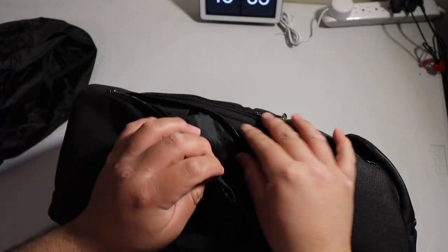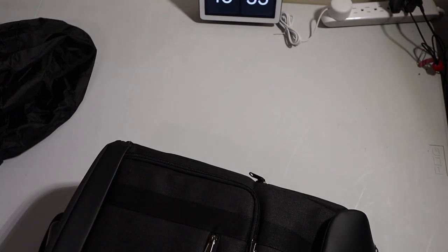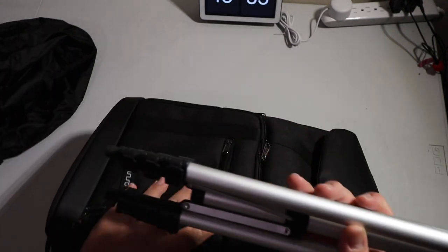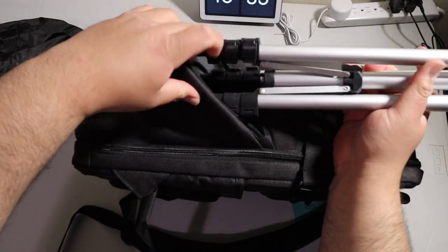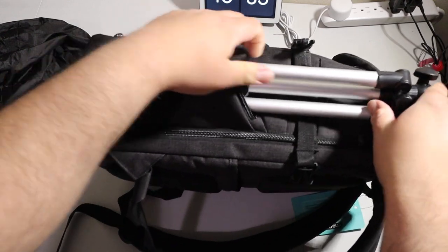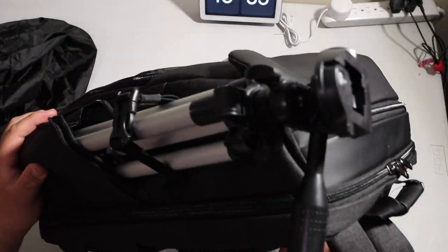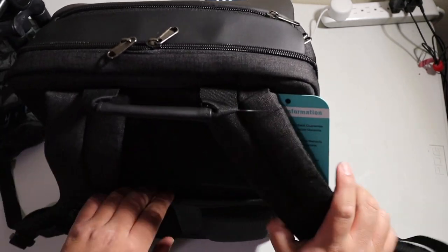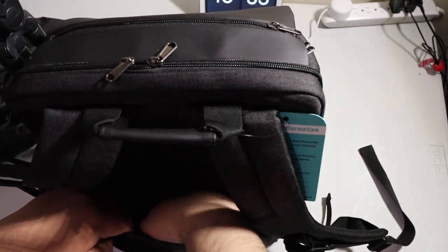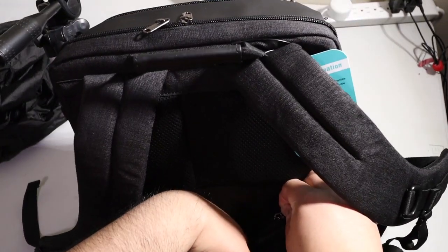On this side, as shown in the pictures, this pocket is where you would attach a tripod. For example, I have this cheap tripod — you disconnect it from here, stick the tripod in here, put the strap back, and then you can carry your tripod. It also has this extra pouch in the back.